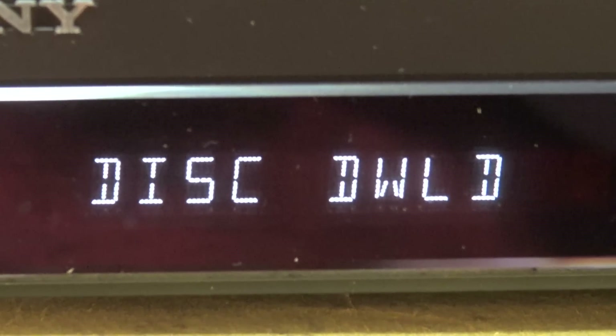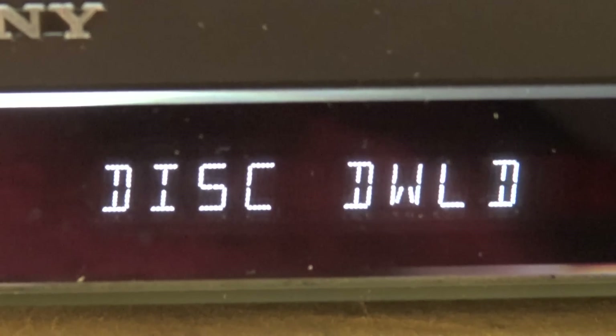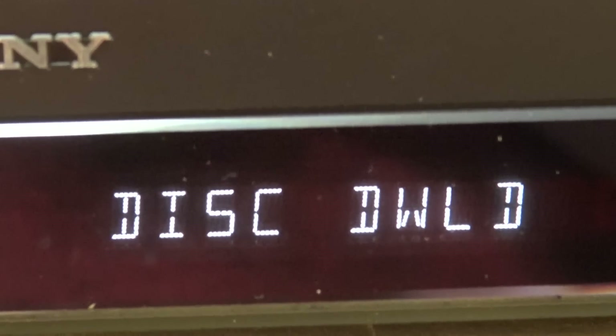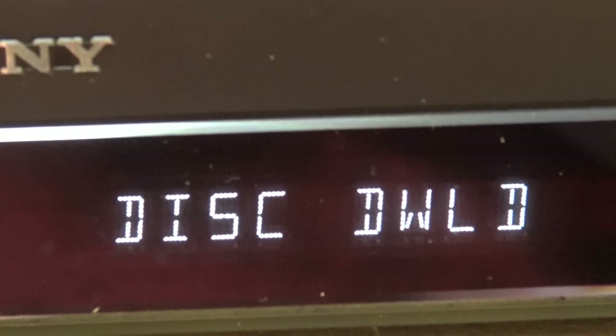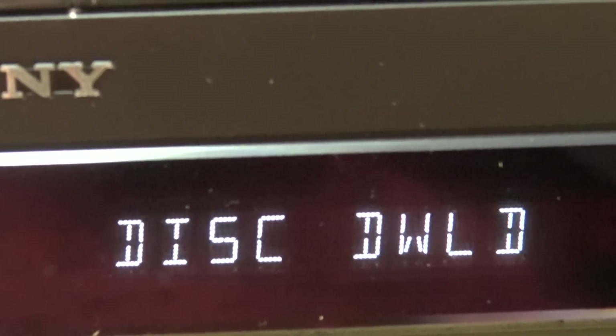It's loading the software now from the disk. It will load it into RAM first, then erase the flash memory and download the new firmware into flash memory, then reboot. This process takes some time, so we'll just be patient.